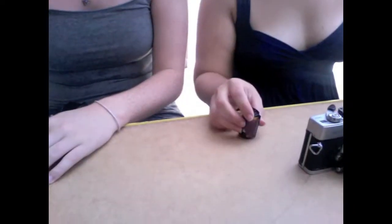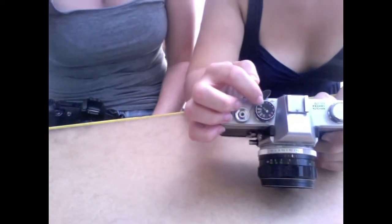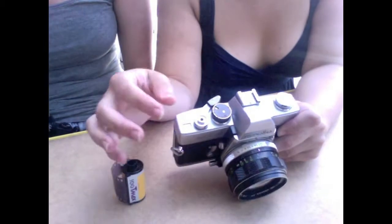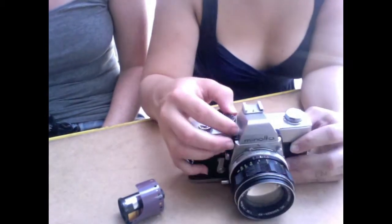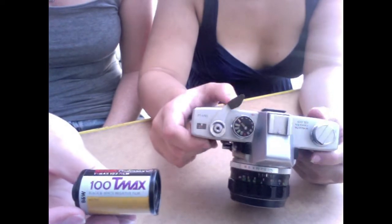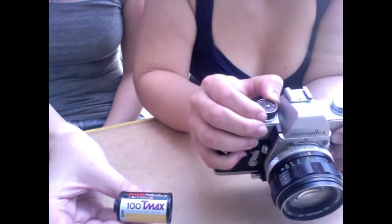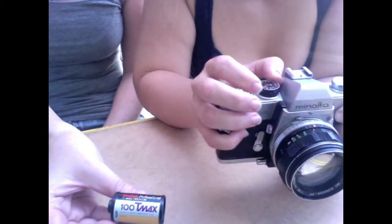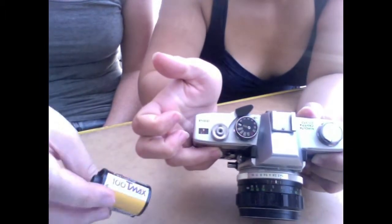We're going to show you how to load it — it's pretty easy. Mine will load automatically and Valerie's is manual only, which is how they originally were. The first thing you want to do is look at your ASA and make sure you match your ASA to your film. If you don't do that first you'll probably forget. ASA is the film speed — we talked about it in the last blog entry. This film says 100 T-Max but my camera is set at 400, so I need to set it to 100 so the camera is talking to the negative.